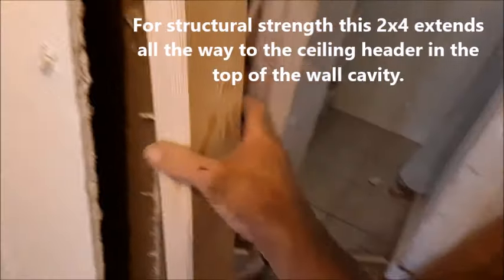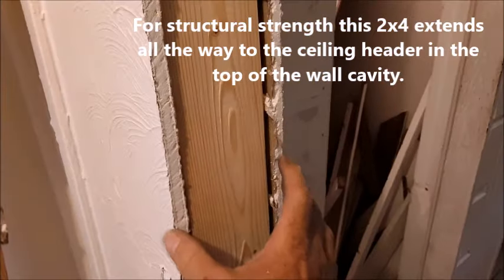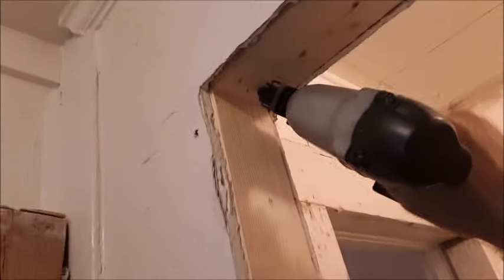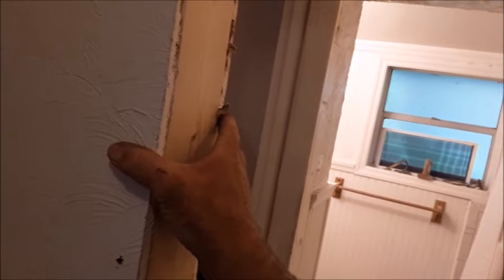Next we're adding the 2x4 that makes the side of the door frame — it just fits right in between the two pieces of drywall. Next we've added the header piece right across the top, put a couple of screws into the stud we cut off, and here we're using a brad nailer with two-inch nails to fasten it into the corners. We've also gone through and put all of our drywall screws around the perimeter. Now we're ready for the casing that's going to go around this piece.